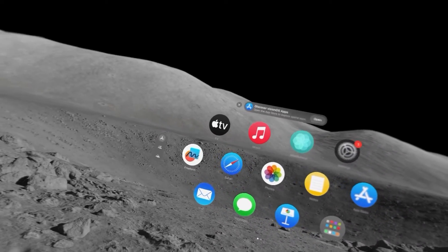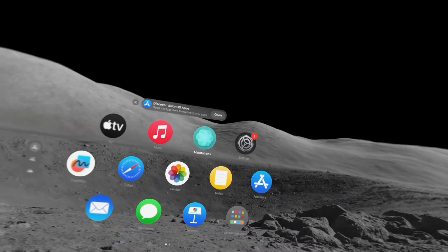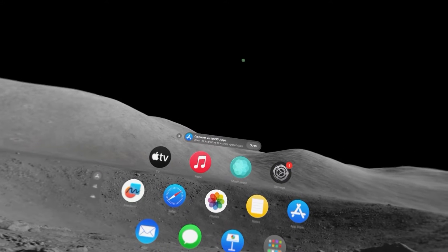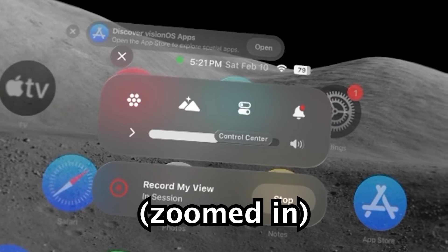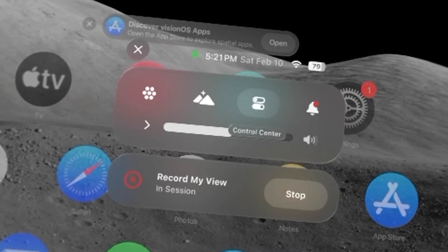Hey guys, so right now I'm doing a screen recording with the Apple Vision Pro, and that includes with the audio mic on. So to get this set up is pretty simple. You're first just going to look up and you'll see this down arrow, so just pinch that with your fingers. Then you'll see this control center icon, so once again just pinch there.